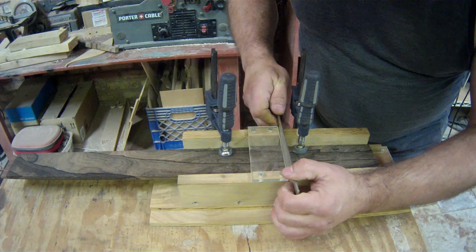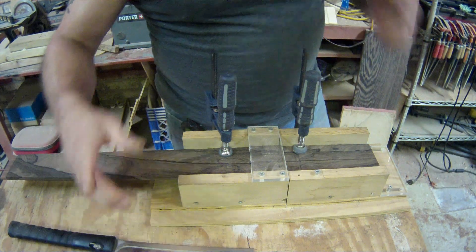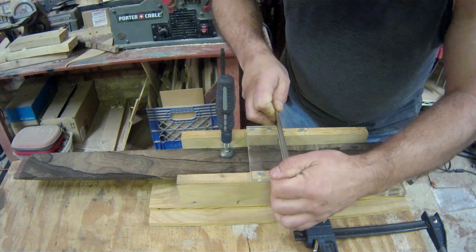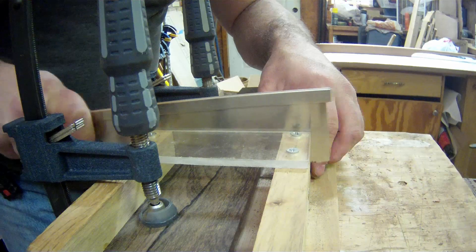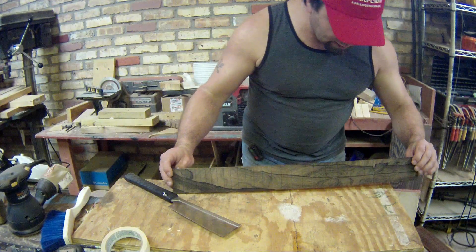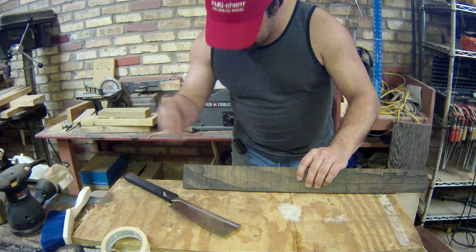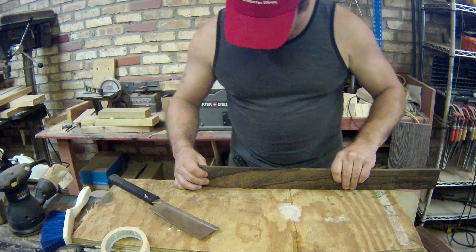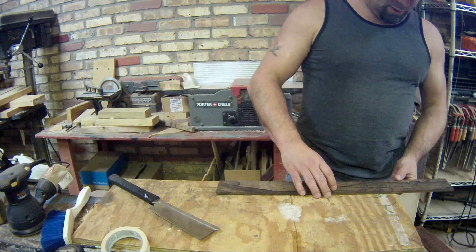This should be the end of the fretboard, which needs to go all the way through — I just don't want to do it right at this one. I checked the slots as we went and everything is deep enough that I'm not going to worry about it for a while. Before it gets radiused, we need to make sure that they're deep enough that the majority is still going to be there after the radius.